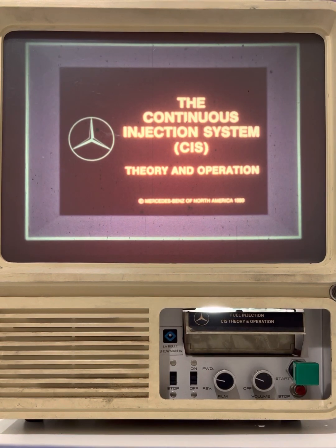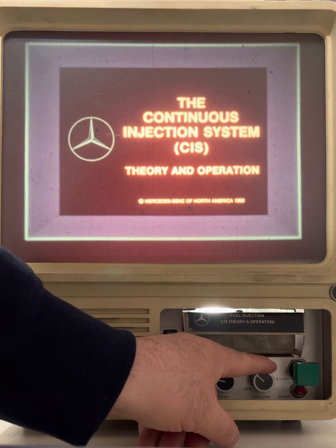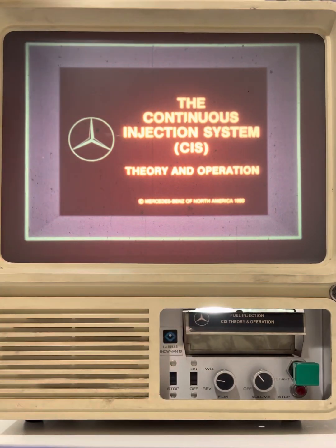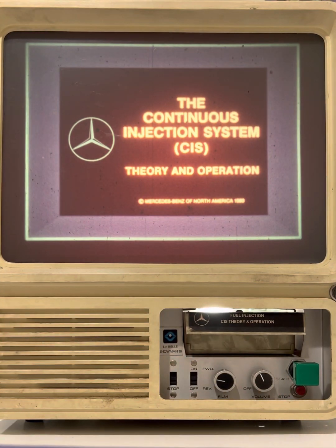In this training program, we'll be discussing the continuous fuel injection system, which is often referred to as simply CIS. We'll look at the operation of the system only. Diagnosis and adjustment procedures will be discussed in another program.